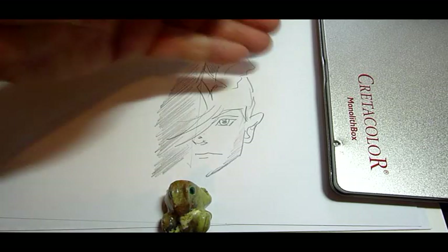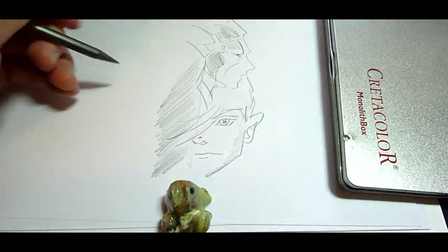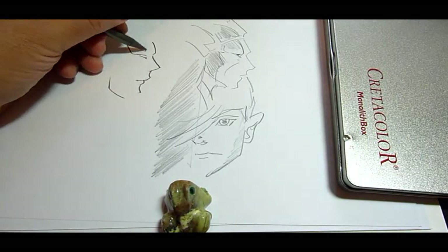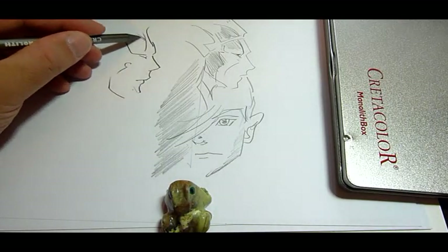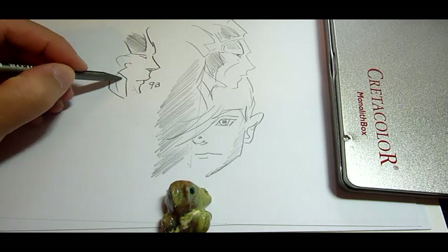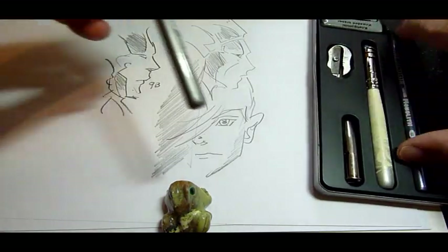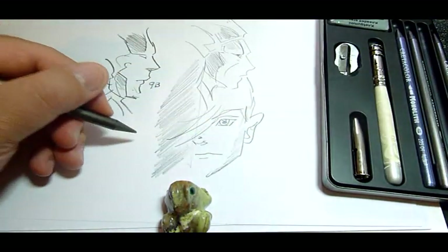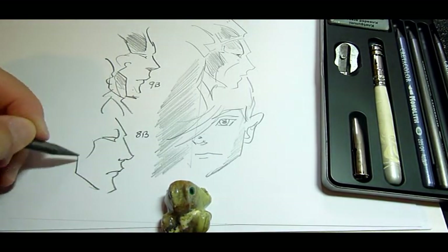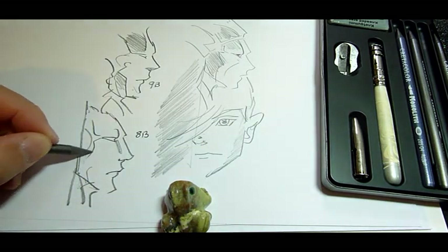Now let's try one of these Cretacolor — let's go with a 9B. These are woodless pencils. Wow. This is the 9B Cretacolor Monolith woodless graphite pencil. Why don't we give a try to the 8B, which should be a whole lot different. This 8B feels even smoother.